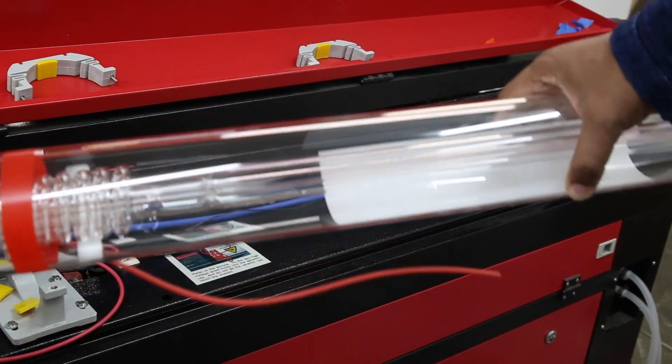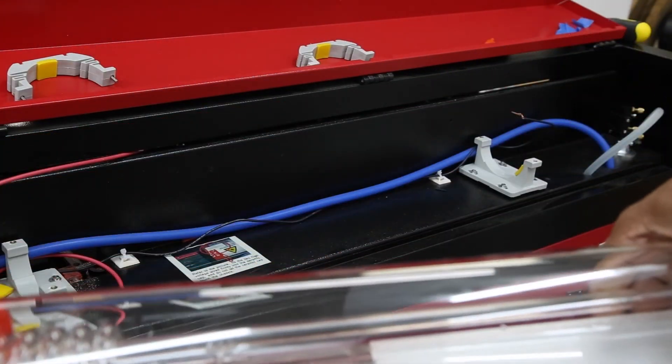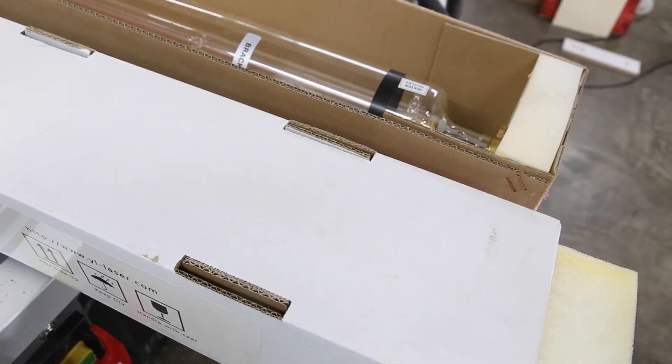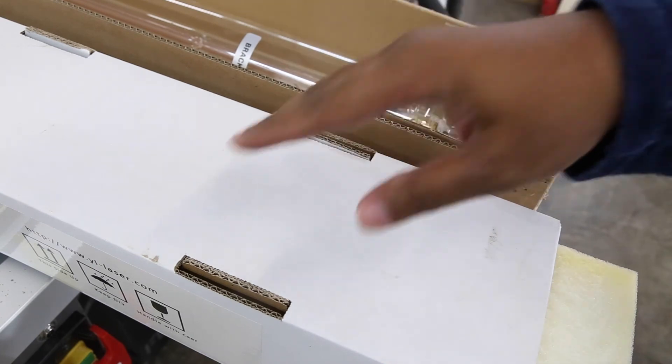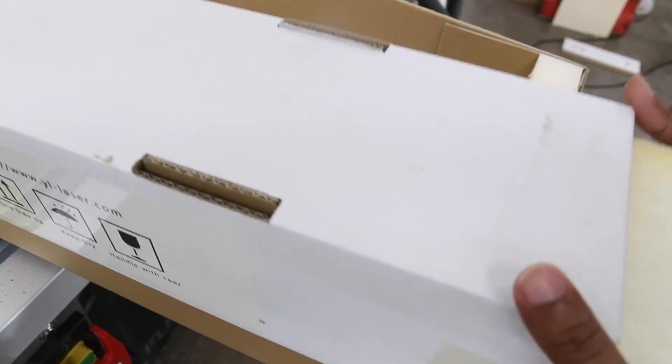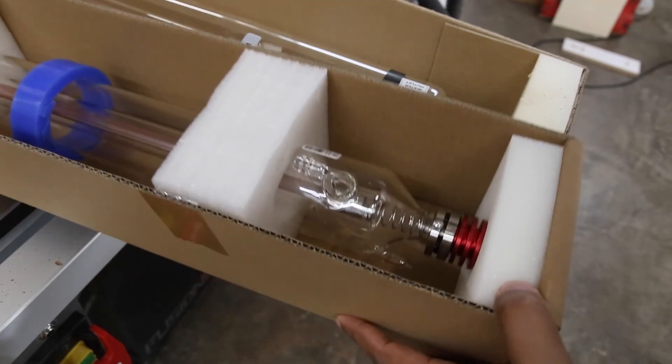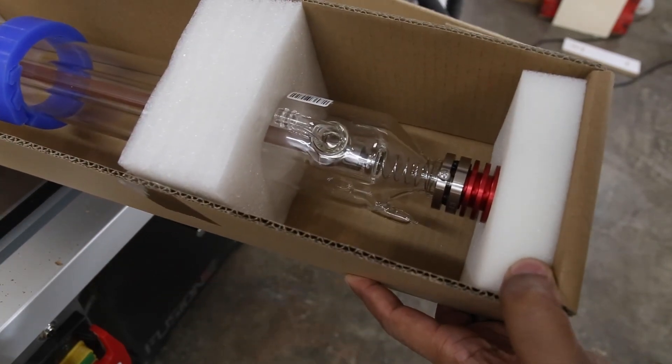I'm going to drain that remaining water out before packing the old tube away. Now that the old tube is in its box, we're going to open up the new tube — which apparently looks nothing like the old tube.